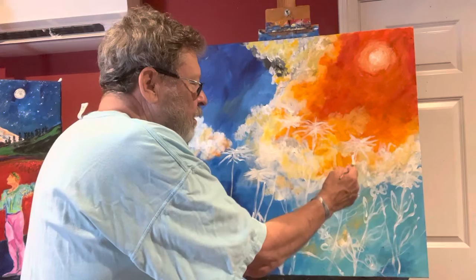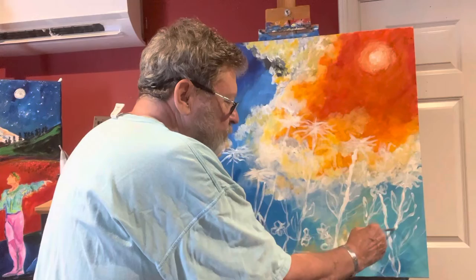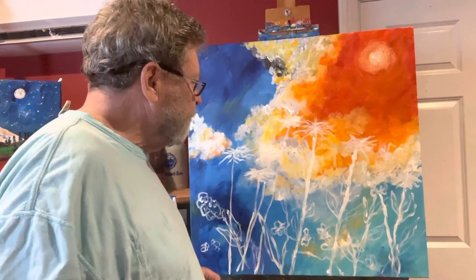I love to grow Zinnias. I love their bright colors and all their neat, wonderful designs that they make in my mind. And I said, you know what, I'm going to start painting some Holy Spirit garden paintings to kind of share my thoughts about how wonderful and how beautiful the world is.